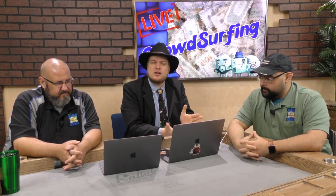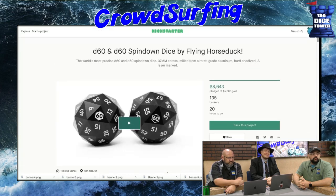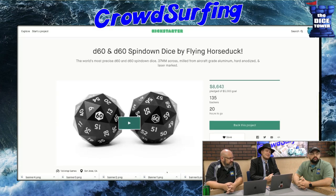So firstly, just as a reminder, when we look at these projects, I only look at projects that are going to be ending in the next two weeks or so, because we'll talk about the other ones next time. We're going to start here with D60 and D60 Spin Down Dice by Flying Horse Duck. That sounds like a made up thing — the whole thing just sounds fake. But they'll sell you a D60 for about $40. Who needs a D60? At least 135 people, apparently.